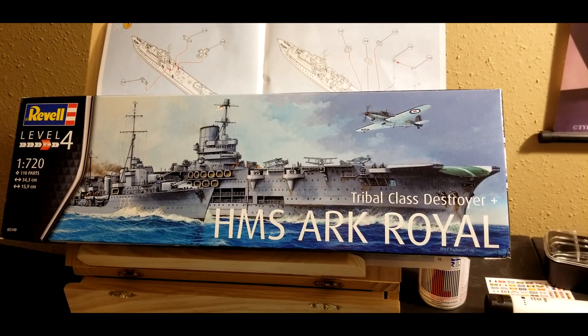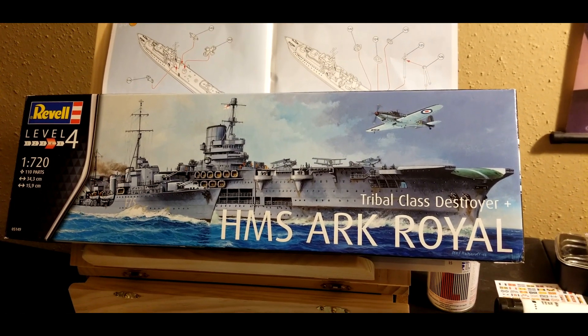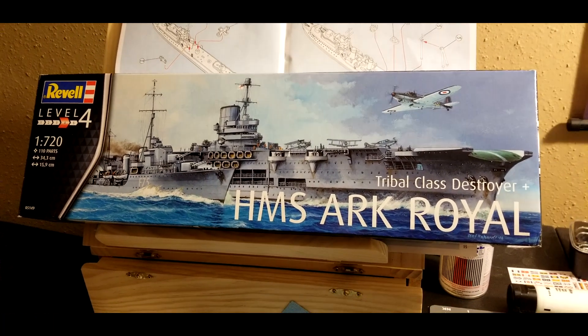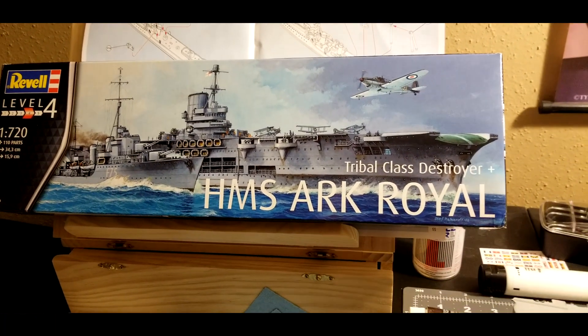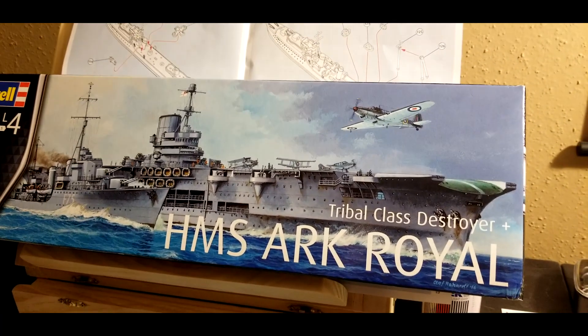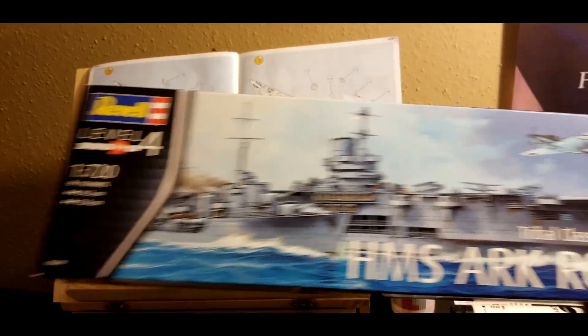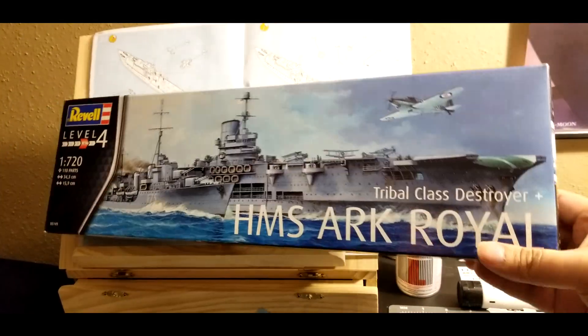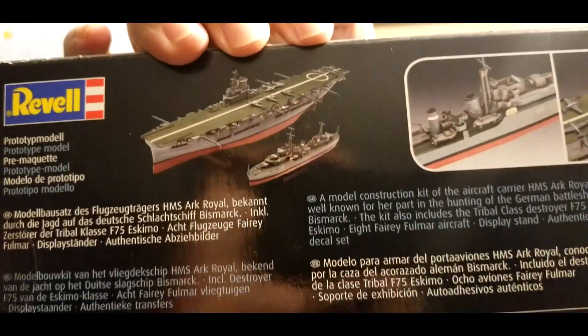Recently I got the bug to start making model kit sets. I got my hands on the HMS Ark Royal that comes with a bonus Tribal class destroyer. It's Revell, it's a level 4 difficulty. The box comes with a color code at the bottom, and of course you can see the picture of the destroyer and the aircraft carrier.